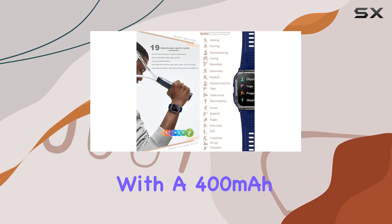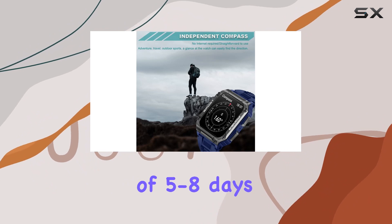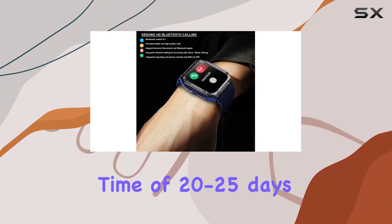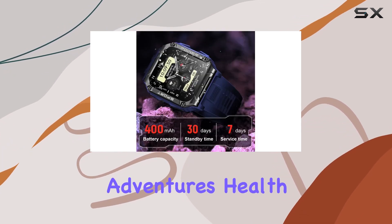With a 400mAh LiPolymer battery, the Dessong smartwatch boasts an impressive battery life of 5-8 days on a full charge, with a standby time of 20-25 days. No more worrying about running out of battery during your outdoor adventures.